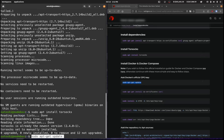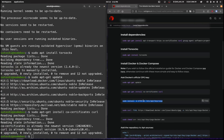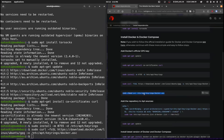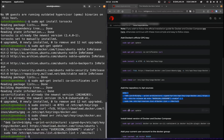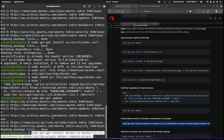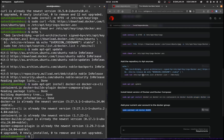Now we need to install Docker. I've already done this in a previous video but I'll do it again. We'll run sudo apt update and paste in each of the required commands one by one. That's already been installed on my machine. The next thing is to make sure that the user is in the Docker group.